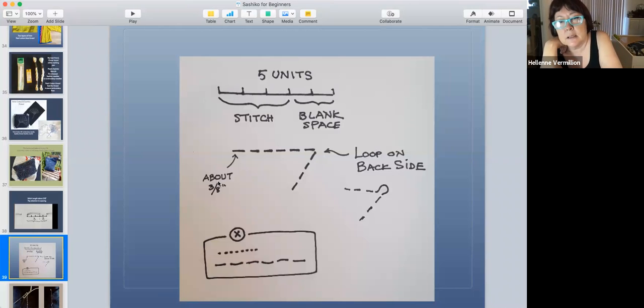Don't make little tiny dots and don't make long loops because they catch on things. It's recommended you do the three-to-two ratio. The stitch should be three-sixteenths of an inch — I need to correct that on the slide. When you come to a sharp corner, you need to give it a little loop on the back side so the stitches don't curve toward each other and slant.